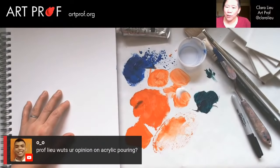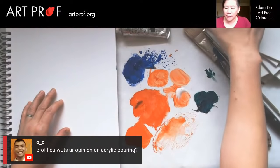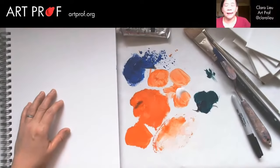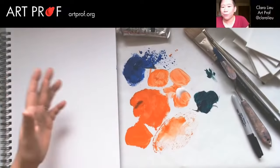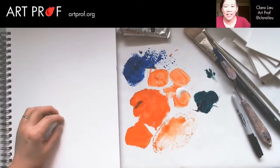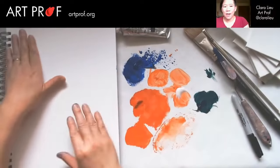Neil is asking, what's your opinion on acrylic pouring? I think it's cool looking — it's not my cup of tea. I think it's somewhat of a fad right now. There's a million Instagram videos on acrylic pouring, and I don't see it as being any different from what I'm doing today. The difference is it really has just caught on as something super popular on social media.